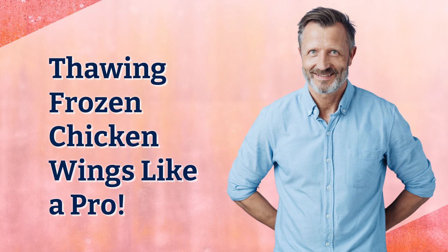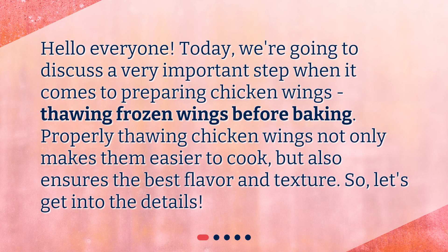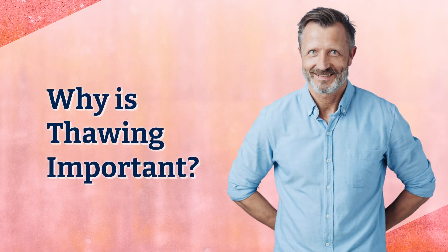Hello everyone, today we're going to discuss a very important step when it comes to preparing chicken wings: thawing frozen wings before baking. Properly thawing chicken wings not only makes them easier to cook but also ensures the best flavor and texture. So let's get into the details — why is thawing important?